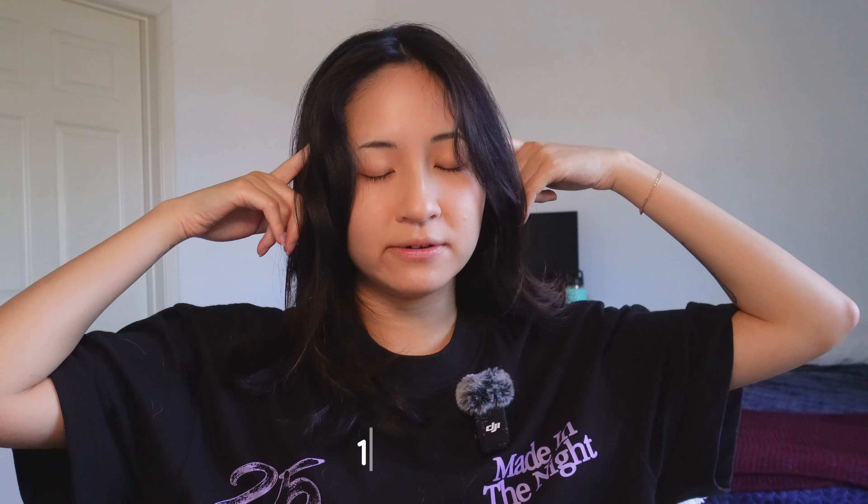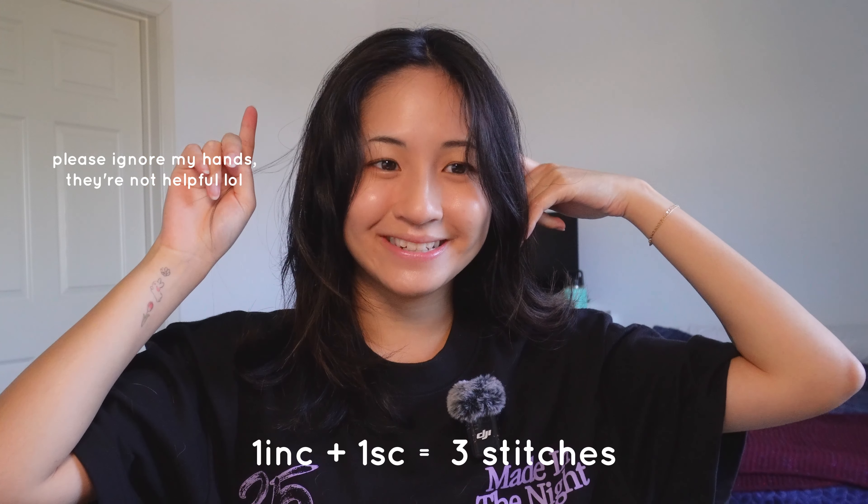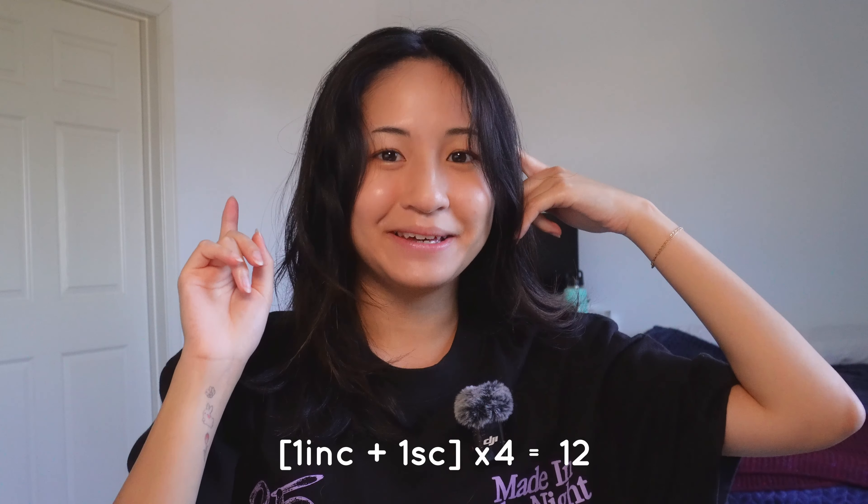I'm going to start crocheting. I want the top of the head to be more round — not pointy like the shark — so I'm going to change it to eight single crochet. I need to increase the round from eight stitches to 12 stitches — that's four extra stitches, that's four increases. So I use my brain: 12 divided by 4 is 3, and an increase is two stitches, so one increase plus one single crochet is three — times four is 12.